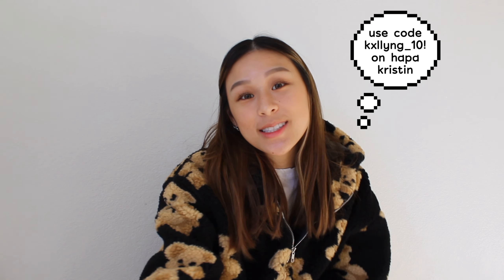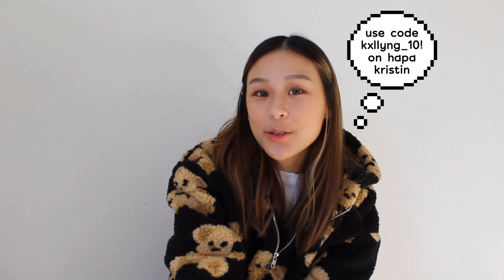That brings us to the end of this video. Thank you guys so much for watching me try on Happy Kristin's newest line of contacts, Over Sentimental Kristin. I will see you in the next one — peace!